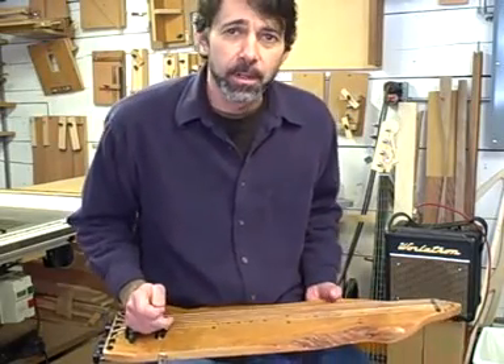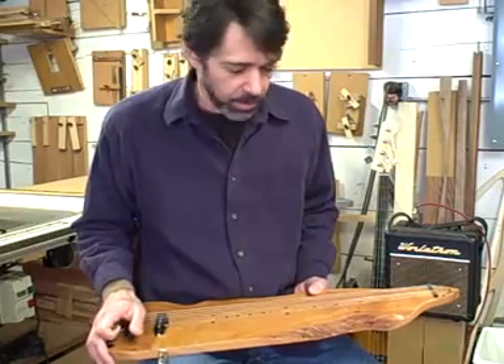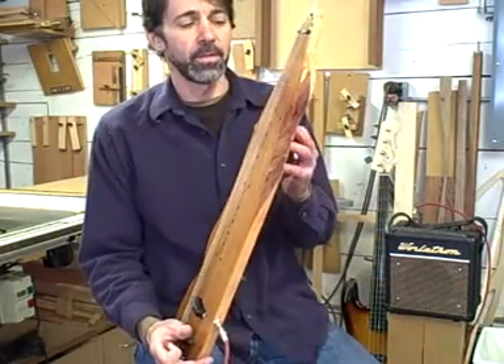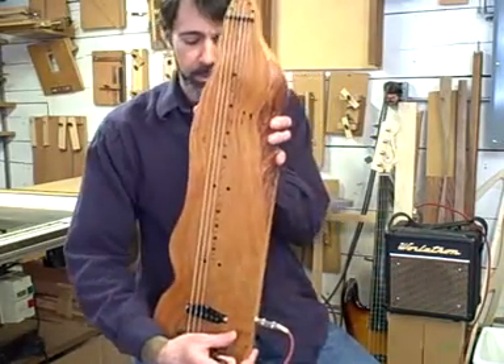Hello, this is Jim Worland from Worland Guitars. This is a little lap steel guitar I built on a piece of black wild green cherry — kind of an unusual piece of wood.